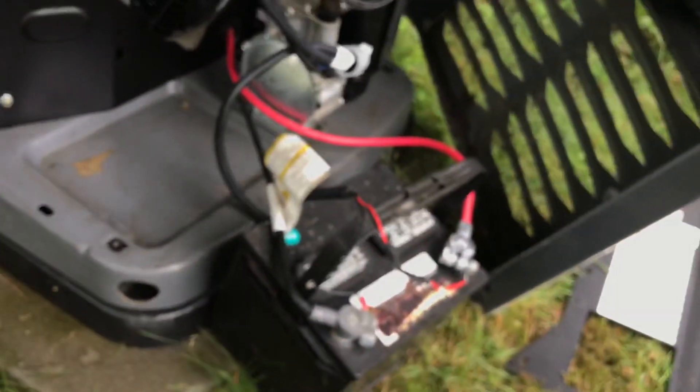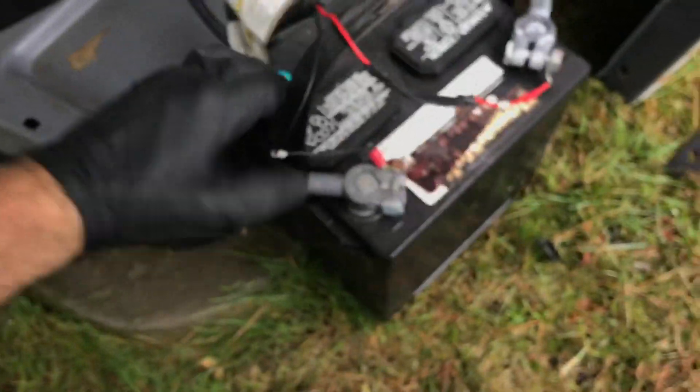Now let's unplug the battery — we don't need that right now. I need to move the battery out of my way.